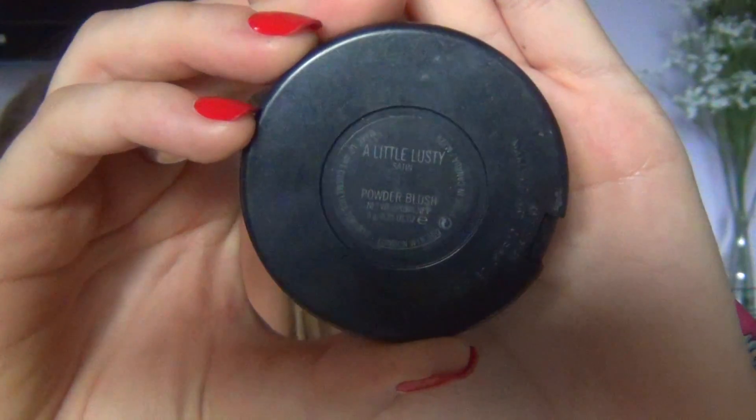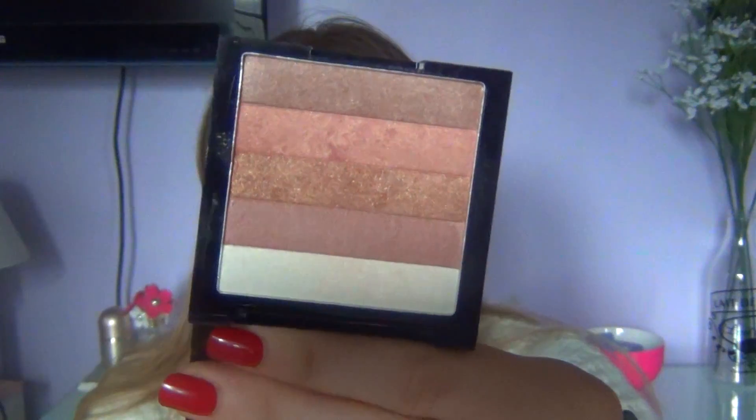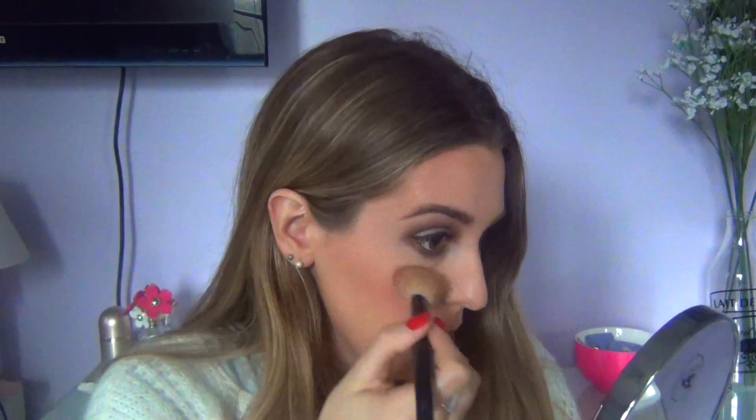Then I'm going in with a MAC blush — oh my god, this is so pigmented. I was scared to apply it because last time I used it I looked like a tomato. Then I'm going in with a Revlon highlighter and applying that on top of my cheeks and near my eyes, like on top of my brows.